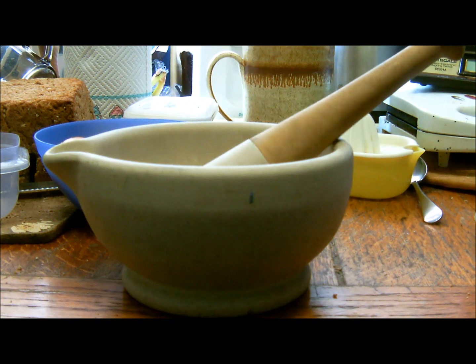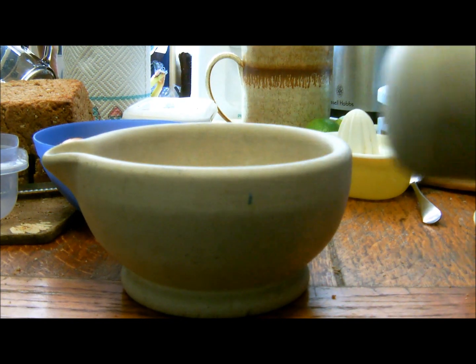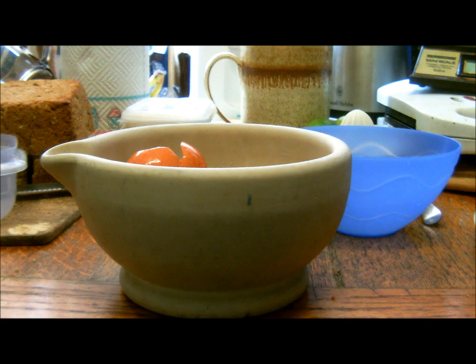Rather, use one of these. Put them in there and crush them.